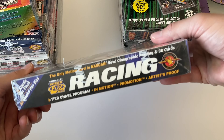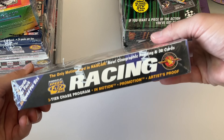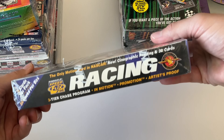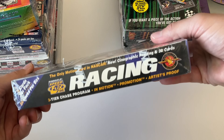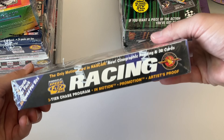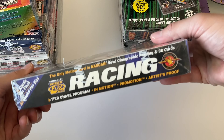Just having slabbed Earnhardt cards is a good idea — he's the Michael Jordan of NASCAR. Jeff Gordon, in my opinion, is like the Kobe Bryant. And Richard Petty is like Babe Ruth. Those are my comparisons.